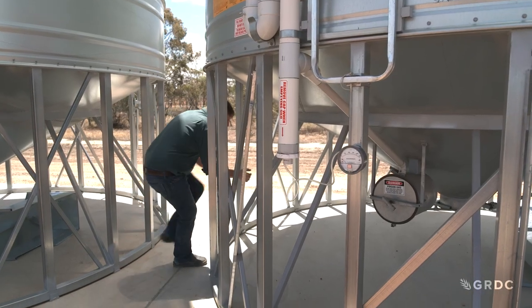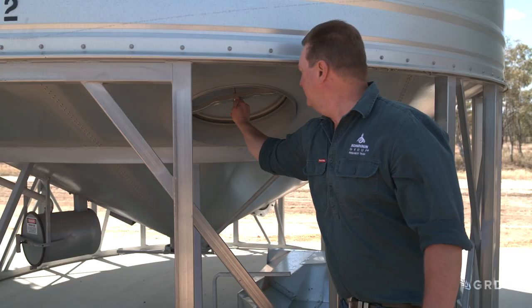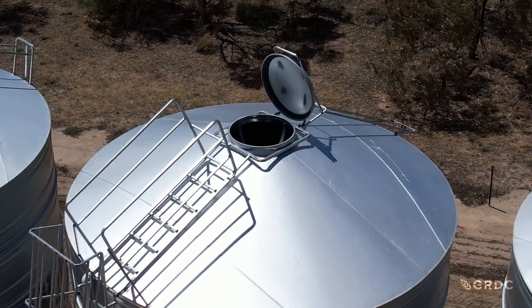Close your bottom doors, manhole doors — any access doors on that silo need to be firmly closed into the sort of position that they'd normally be during a fumigation. Close your top lid.